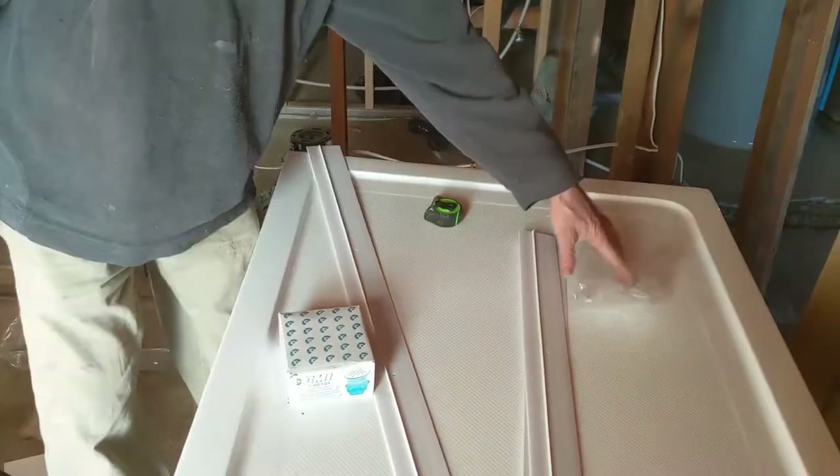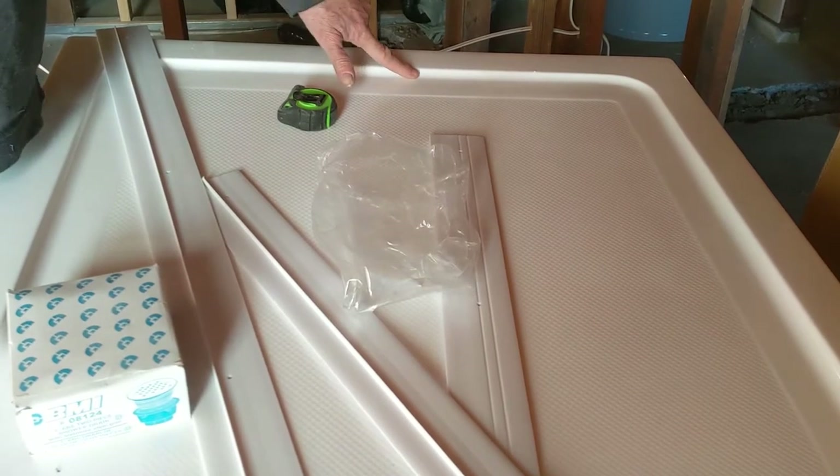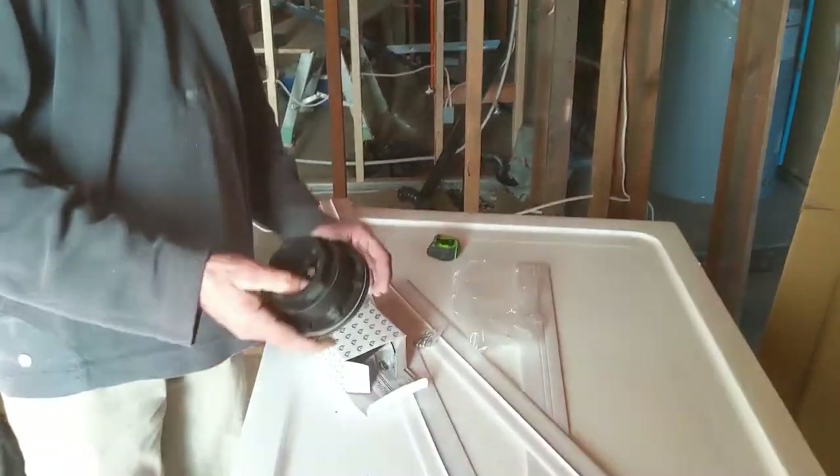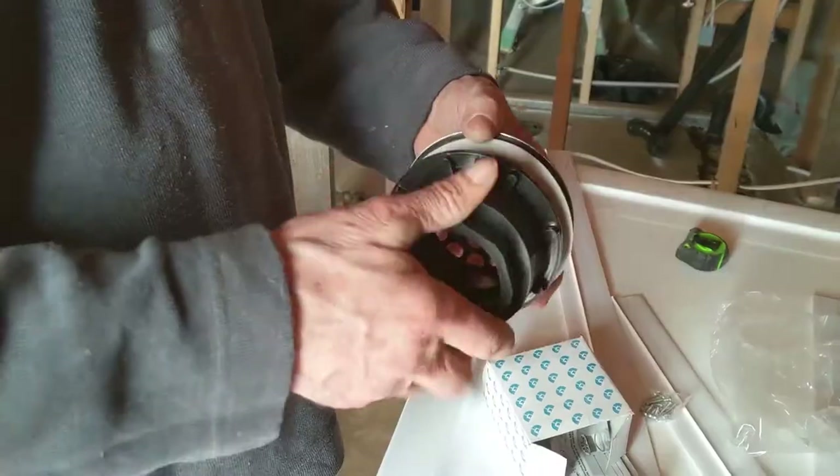This is one of the showers with a low profile — you can see, very low. Probably we have about three quarters here on this side. We have the drain in here, the drain is separate, it's just a regular drain, nothing too crazy.